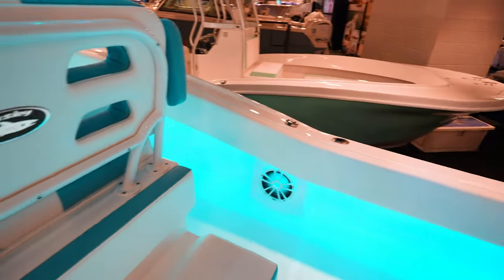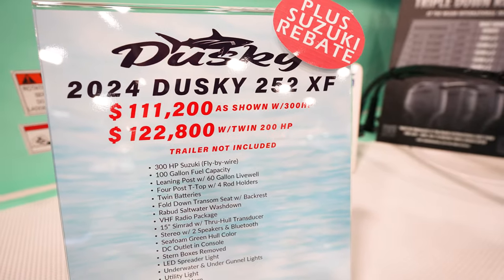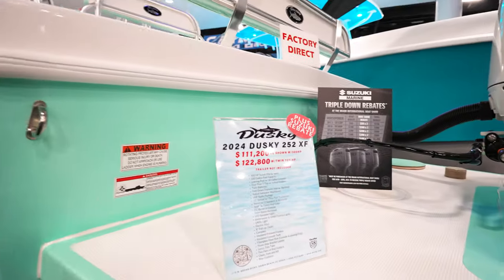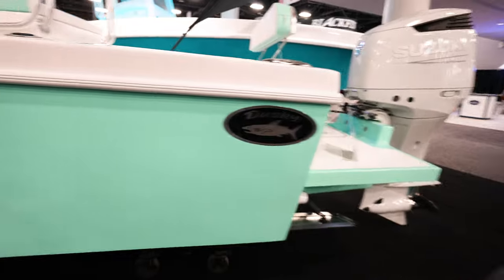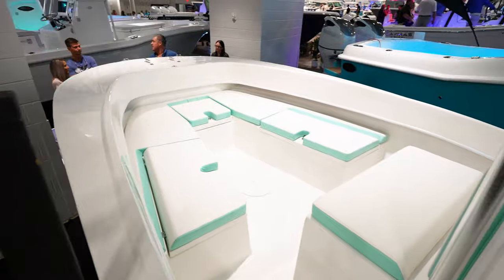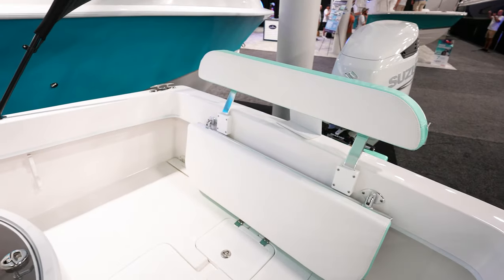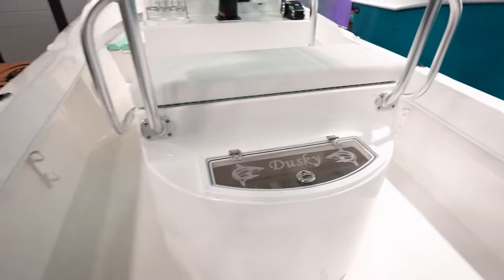Now we're looking at the 252 XF Dusky — $111,000 with the single 300 or $122,000 with twin 200s. This one has the single 300 but I'd probably rather have the twin 200s. I like this seafoam green color — really nice. Going up into the boat there's that normal Dusky flare, and there's lots of seating around here plus storage. To the back it's super open with lots of room to get around, and there's a seat back here.